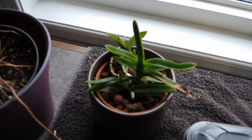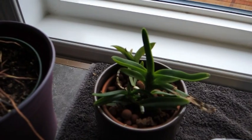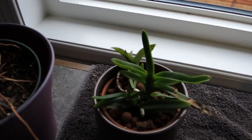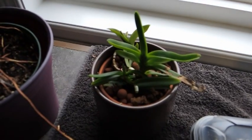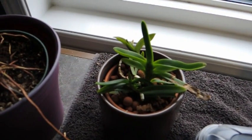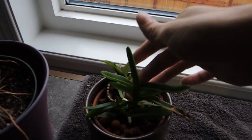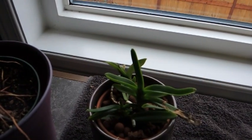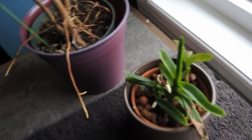Right beside here, just a little update — this is the Vanda orchid that we transplanted into an actual pot after about a year, or maybe even two years, of not having any media to anchor itself into. It's really looking so much better. Sorry for the camera shake. The leaves are so much nicer. I wish it wasn't quite so dark — maybe I can go around to the side.